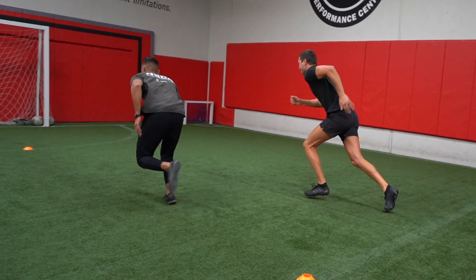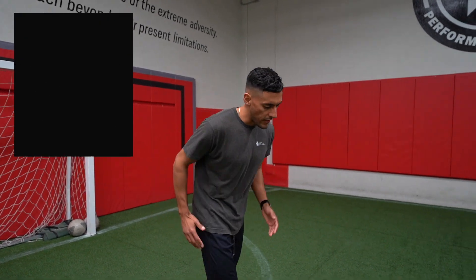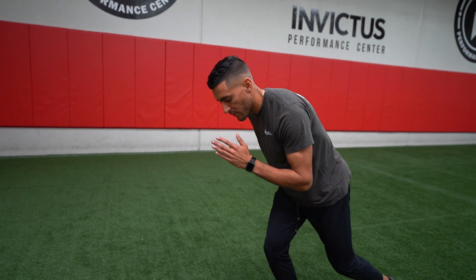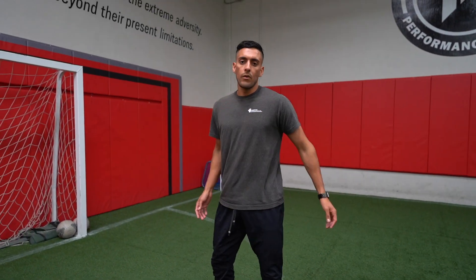The third error in change of direction mechanics is short, choppy arms. You want good arm mechanics because your legs move with your arms — the faster your arms move, the quicker the steps you can take as you're making that change of direction. You can also use that same propulsive action from the arms to help get into the new direction. Make sure you're thinking about quick arms, quick feet, and exploding out with those arms as well.